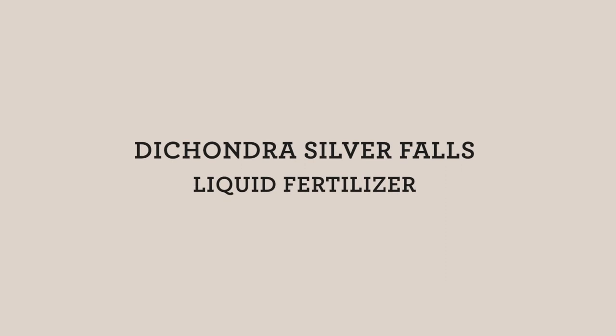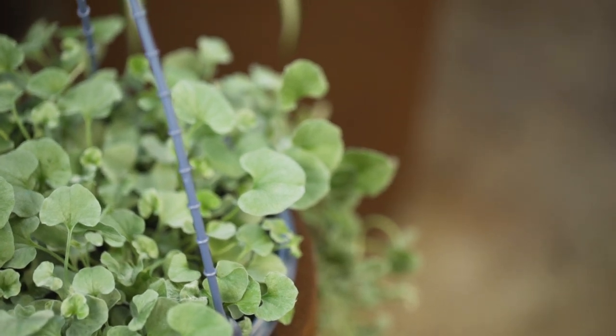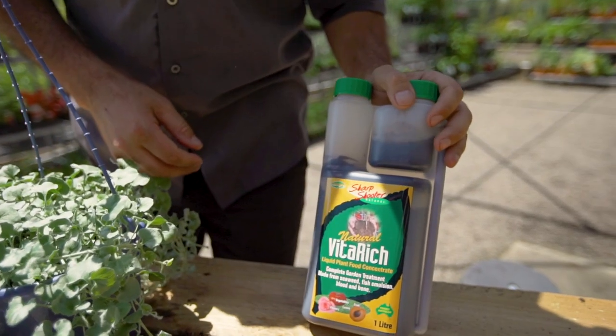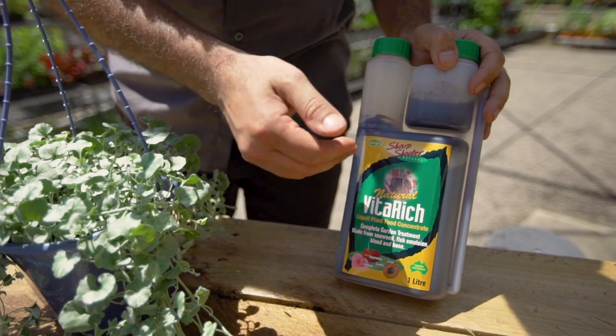The one thing to get this plant looking extremely tidy and neat in your garden is a liquid fertiliser. I would recommend liquid fertilising two to three times during the warmer months of the year. Today I'm using Vida Rich, which has got a really good decent amount of seaweed and fish emulsion through it.